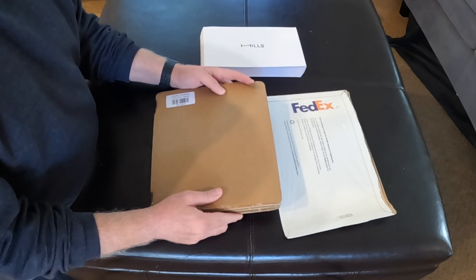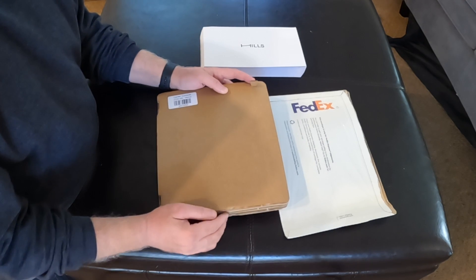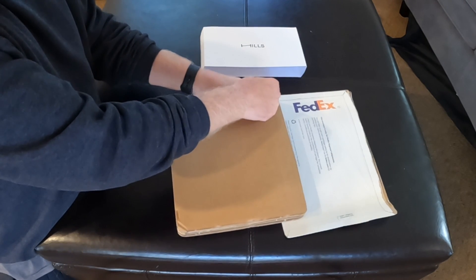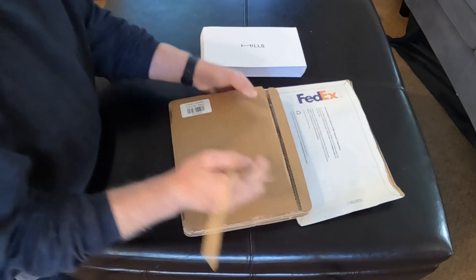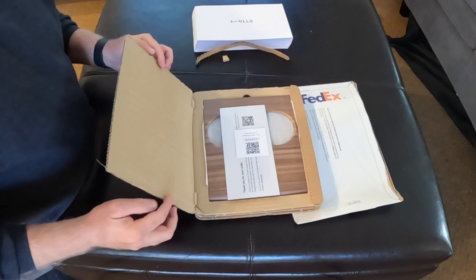It looks like right here is a ripper tab, which should make life easier for opening this thing for the unboxing. These are samples, which I'll show you in a second, but let's rip this open. So satisfying. Look at that. Pretty easy. I like that. Let's pop this open.